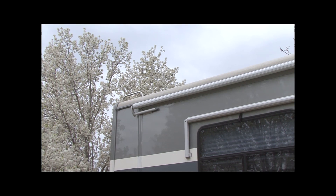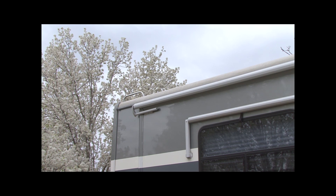CAUTION: Exercise caution when working on the roof of your RV. A fall can result in serious injury or death.